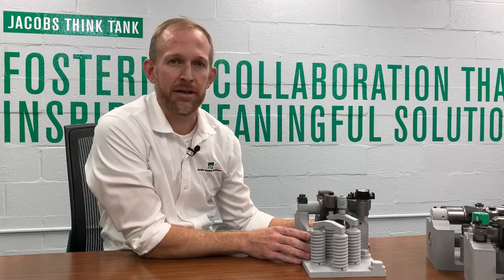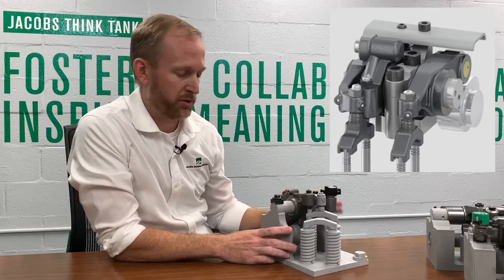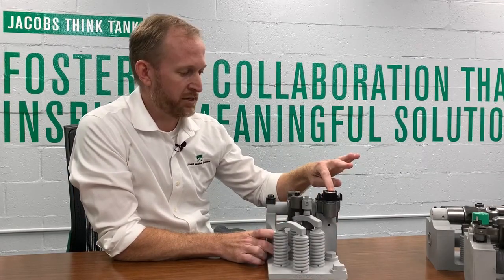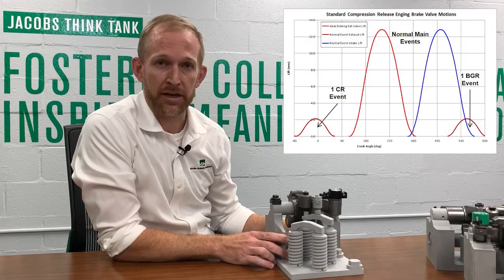There are three main versions of the HPD modular engine braking technology. The first is standard compression release. In this version, a dedicated cam rocker brake is used to actuate one exhaust brake valve. A standard solenoid valve supplies engine lube oil to the brake rocker, and the actuator piston extends to actuate the valve. There is only one compression release bump on the braking cam.